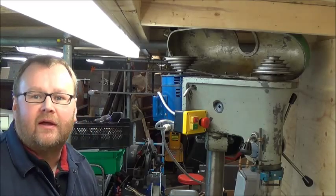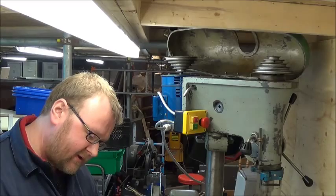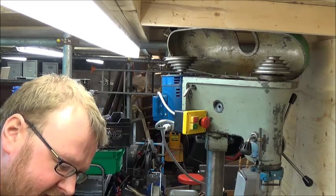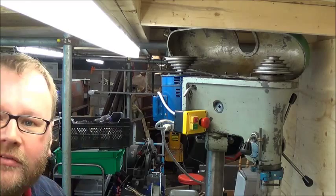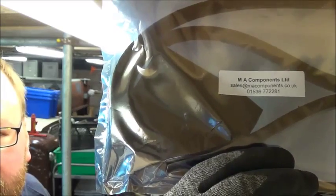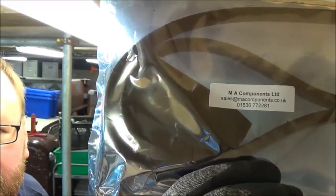I don't think the old drive belt has stretched, so what I'm probably looking at is the alignment of the motor, or maybe the alignment of the motor pulley on the motor spindle. I got the new drive belt from MA Components Limited and their email address is sales@macomponents.co.uk. There's a phone number I'll try to get on screen. They were £5.95 - I went through eBay but I suspect you can deal with them directly.